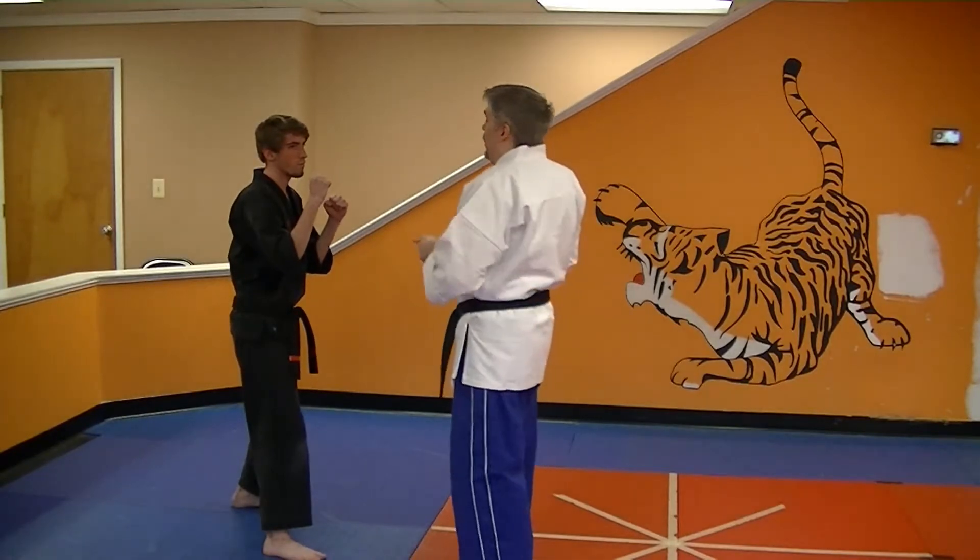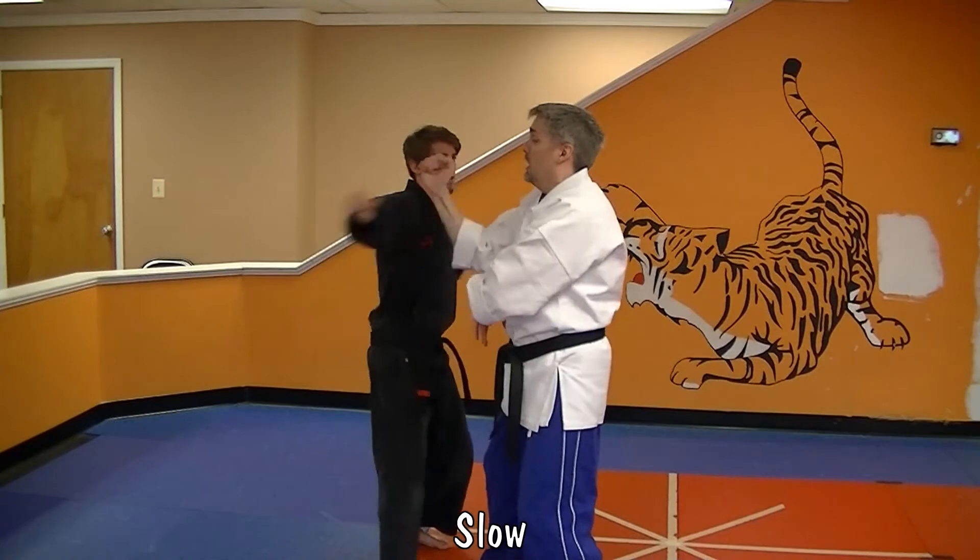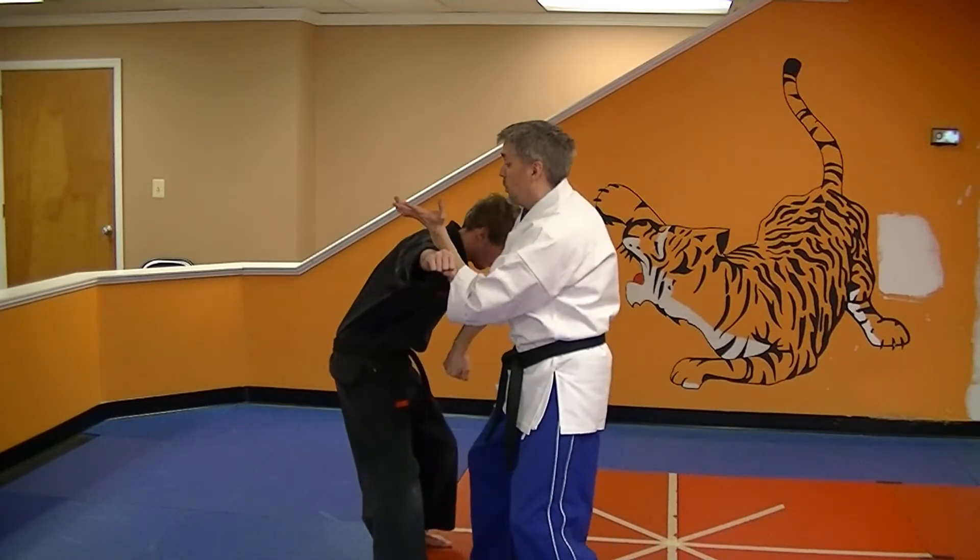Unfurling Crane is for a left-right roundhouse combo. As the left roundhouse comes in, I'm going to step back and block, right punch, inward block. I'm going to check this, hammer to the groin.